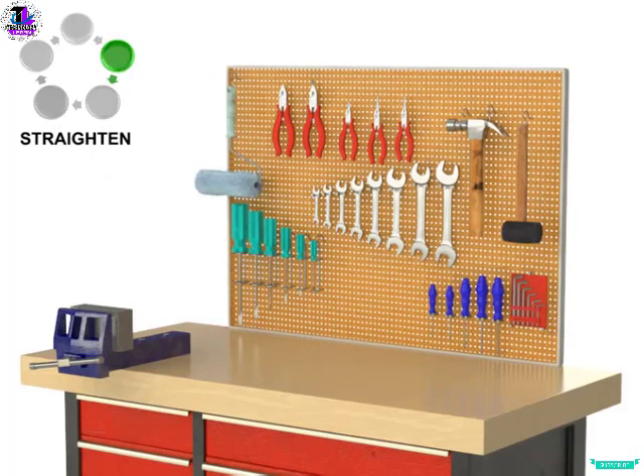The techniques of using shadows, labels, or foam cutouts to signify what belongs or is missing from that open space is also used within the second step.